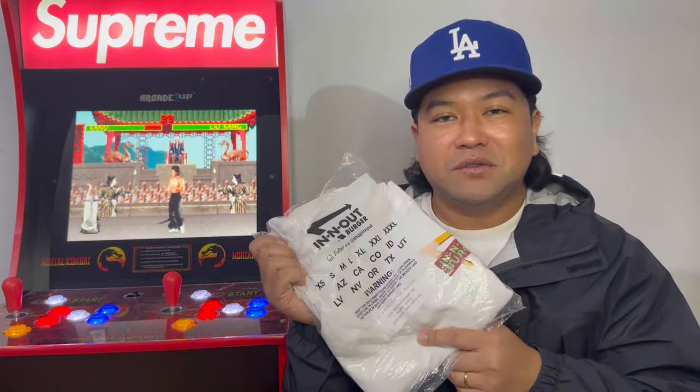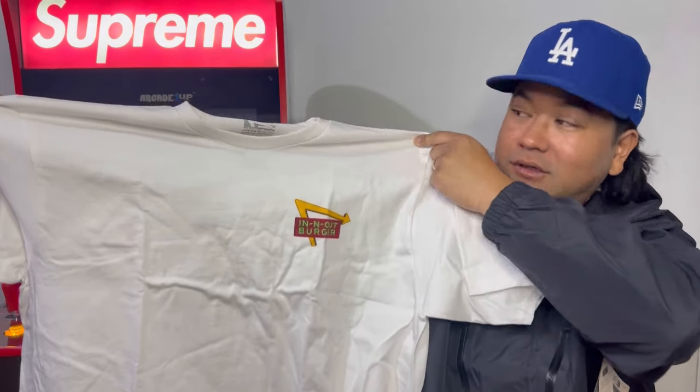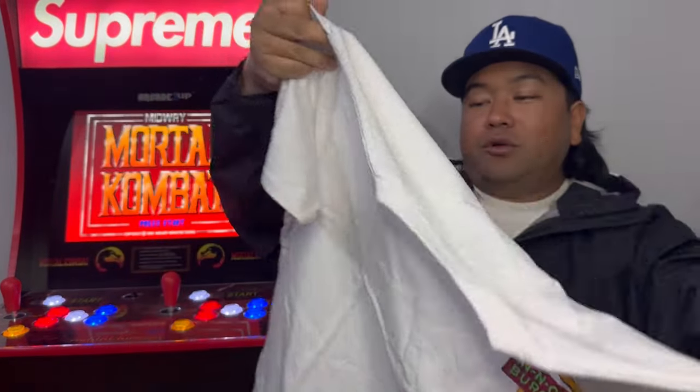We went to In-N-Out the first night, and I got an In-N-Out t-shirt. This is the front of the tee — pretty cool. And this is the back, there's a lot more going on back there.